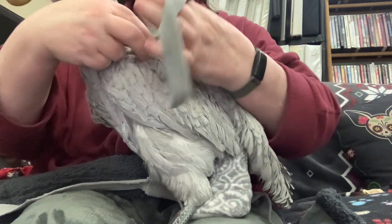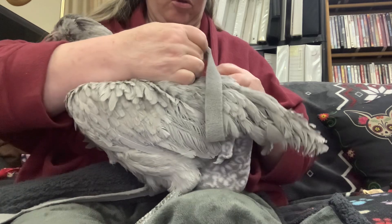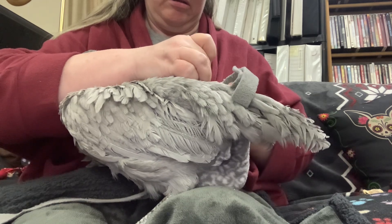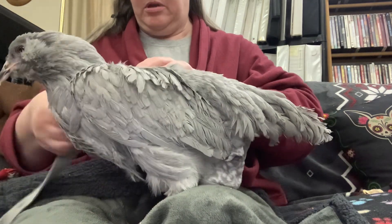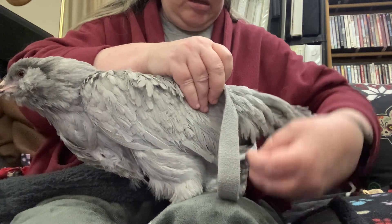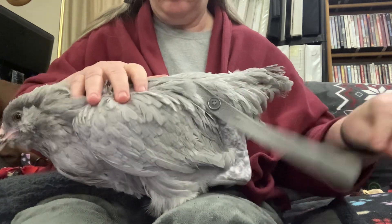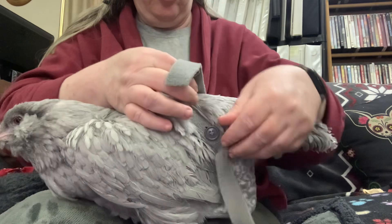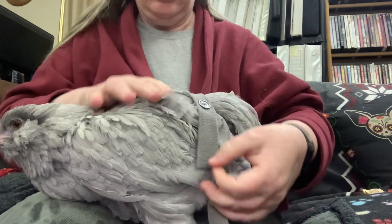Make sure we're in tight. And we're going to button it over here. You're being a good girl. And we're going to take the other strap, bring it up around the wing joint, cross it over the back, and button it on the other side. There we go.